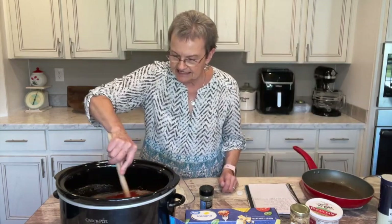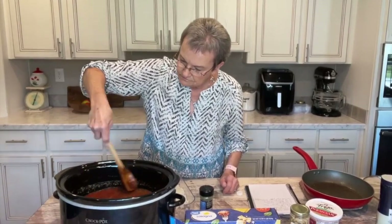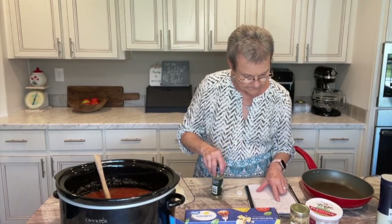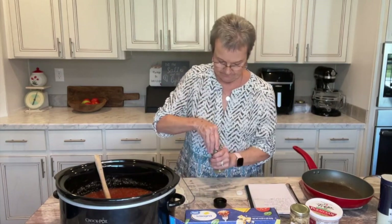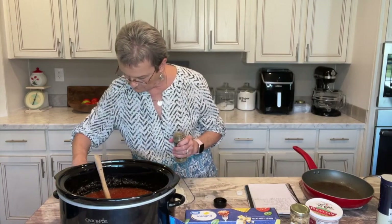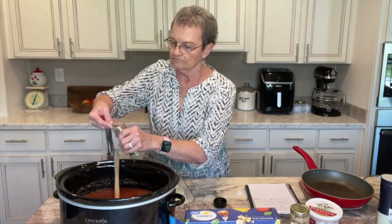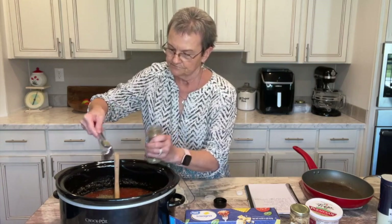I'm just going to kind of mix that together before I add the other ingredients. Now I'm going to add two teaspoons of Italian seasoning — two teaspoons.